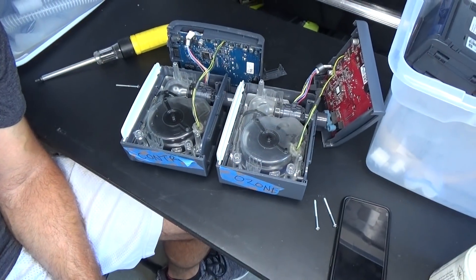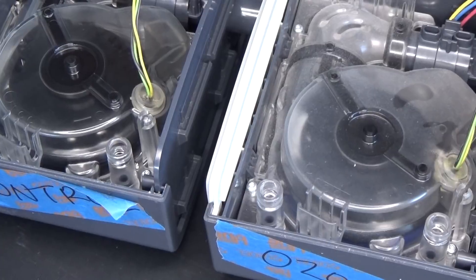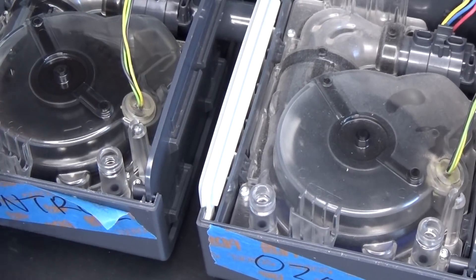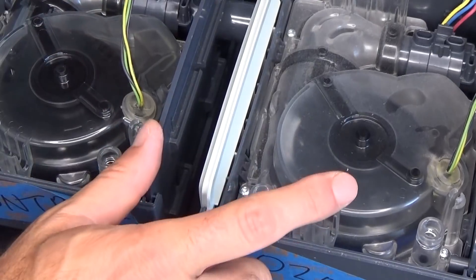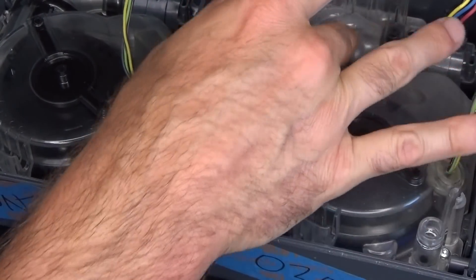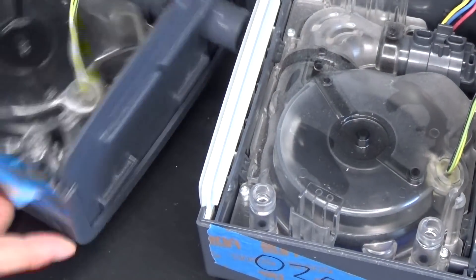I just pulled off the covers. Both of these units have been used about the exact same amount. This is the control — no ozone had ever gone through it. Look how clean this is on the inside. And look at how dirty this is on the inside of the ozone unit. There's dust everywhere on this one. Look how clean and shiny the control is.